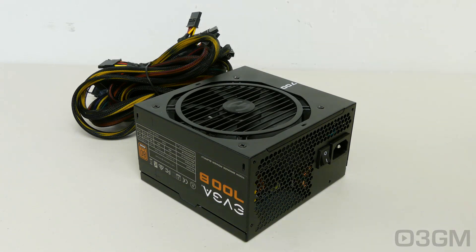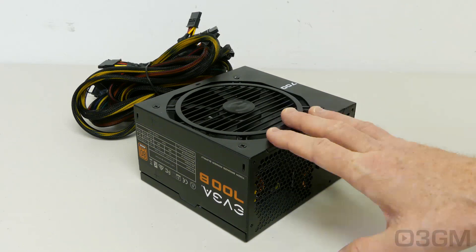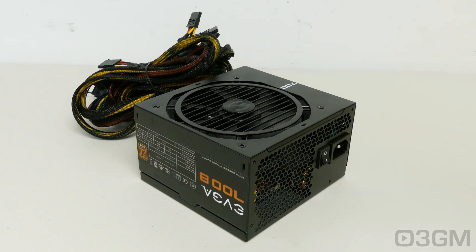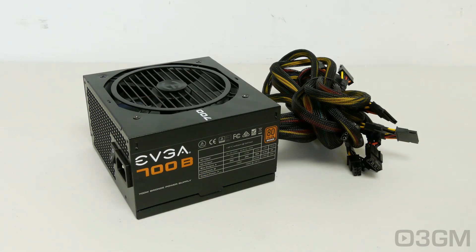Now one thing that you don't want to do is get a power supply that's cheap. You can get the 500B and the 600B for a steal, and even the 700B is very affordable — so I'm going to use the word affordable and not cheap. By cheap I mean something that's not brand name and something that's going to fail and mess up your computer system. This is one of the most important components in your system.